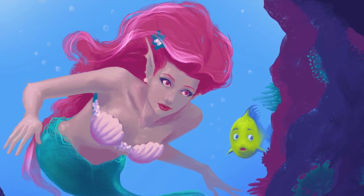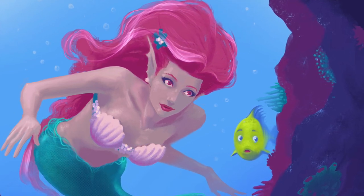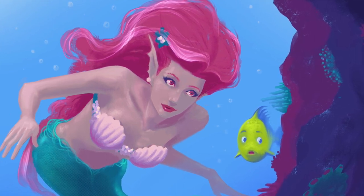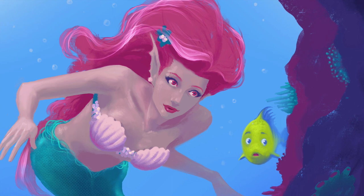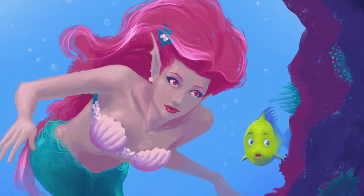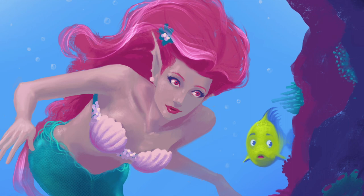Digital painting has really freed me up and made me paint a lot looser, which I feel like has made my paintings a lot better. Anyway, that's the video — just a short little video on painting the Little Mermaid, just another stepping stone in this process of learning to digitally paint. I like the way this one turned out, my daughter absolutely loved it, and yeah — hope you guys liked the video and thanks for watching.